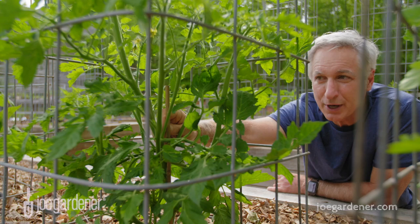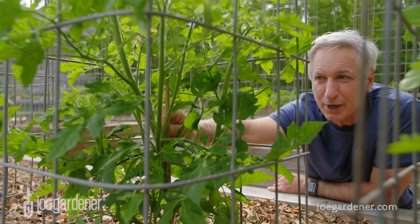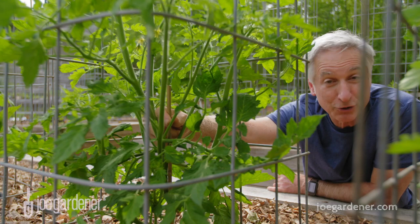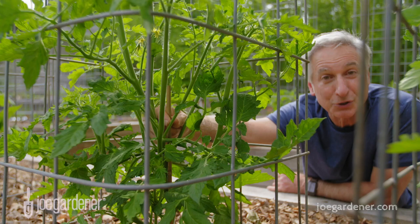While it is true that the less of a plant you have, the more energy goes to what's left — if you leave a sucker, it's producing energy too, because all of the foliage remaining is photosynthesizing and creating its own energy, and it's also going to produce tomatoes. So it's kind of six of one, half dozen of another.